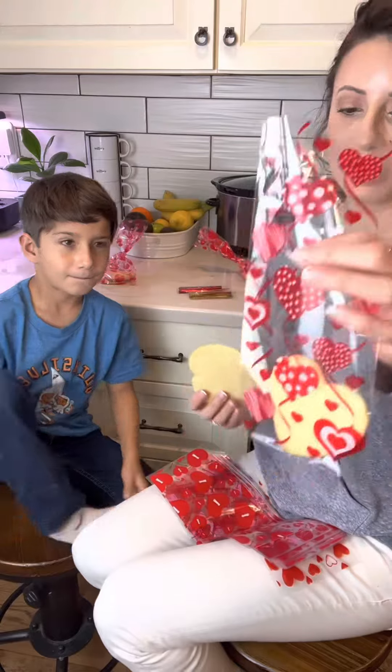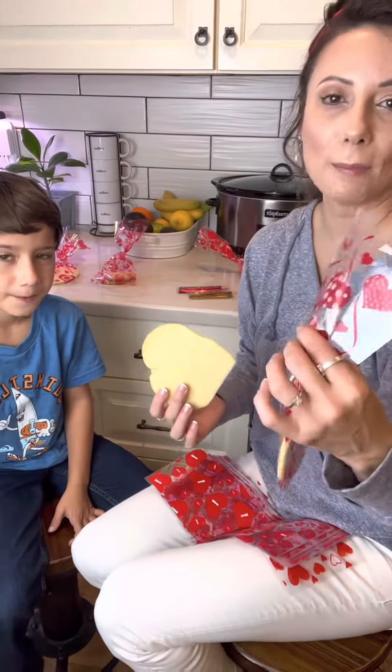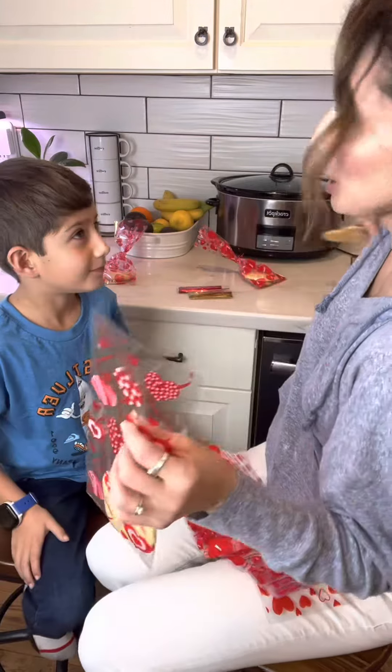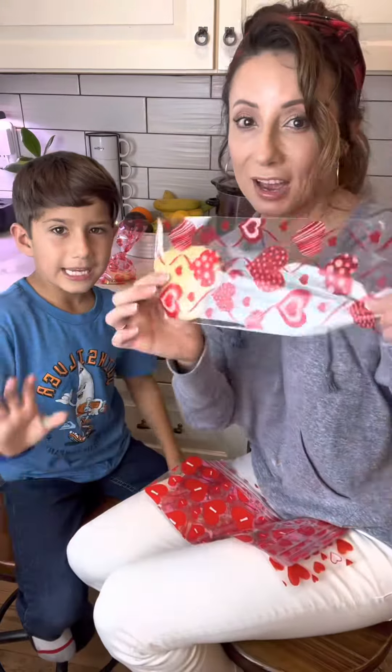Other than that, they are awesome — great candy bags, cookie bags, cake pops, brownies, all kinds of different treats you can put in here. 100-pack.